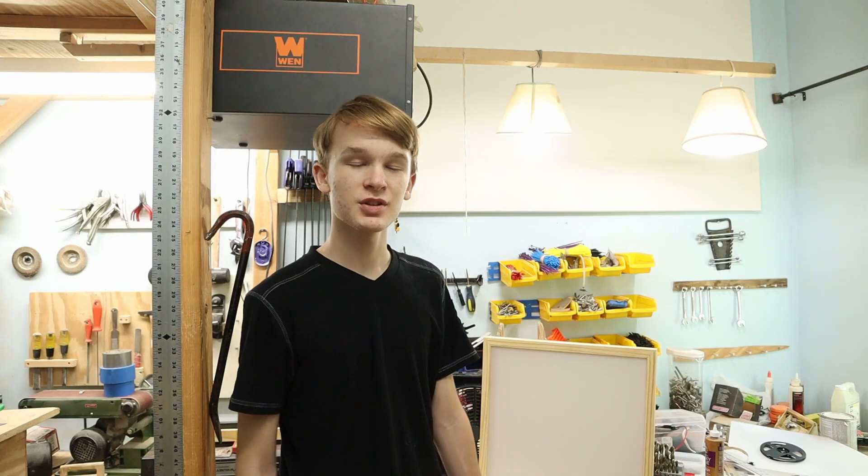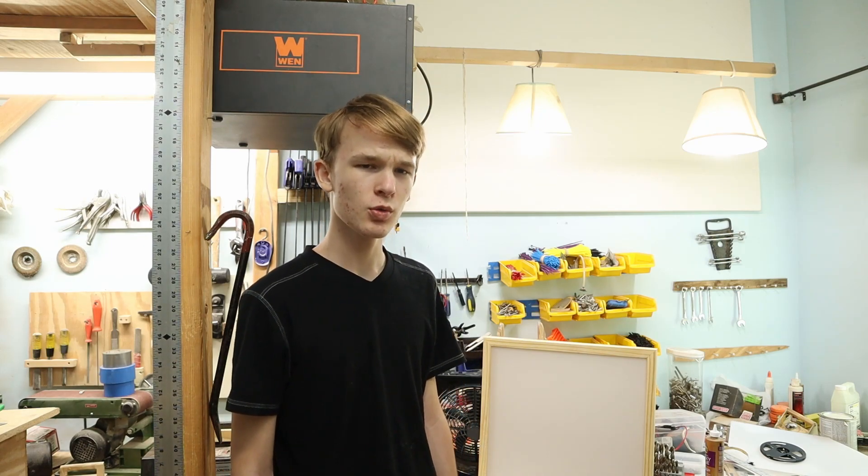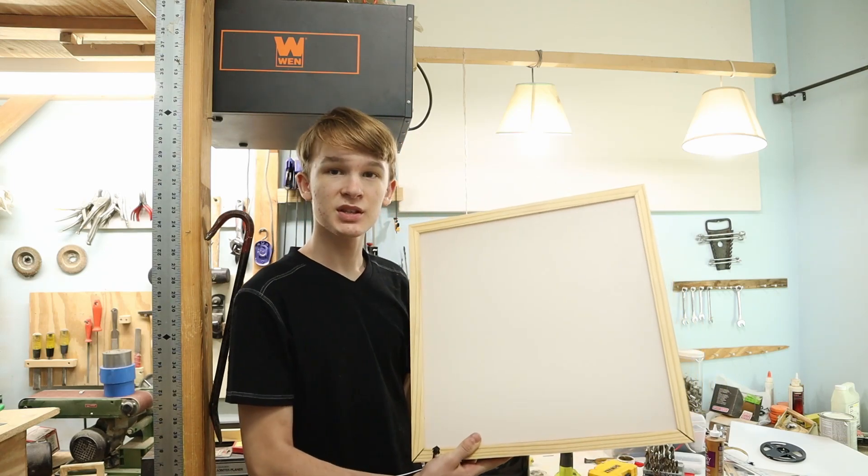Welcome back. You may have noticed I changed my shirt — no, it's not because it's the next day. What do you think I'm slow? The thing's done and actually looks surprisingly decent now.